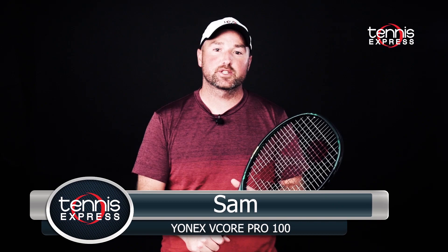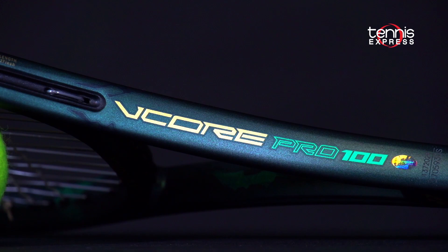Hey folks, this is Sam and welcome to another Tennis Express racket review. Today we're looking at the Yonex V-Core Pro 100.